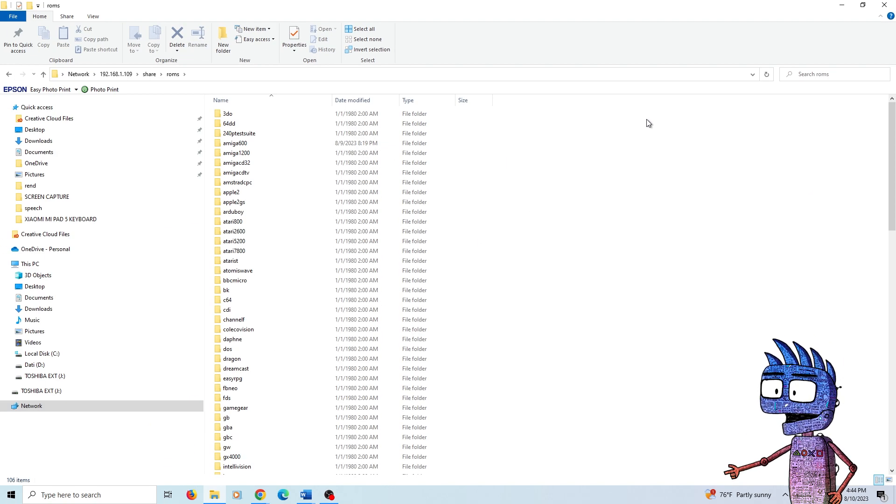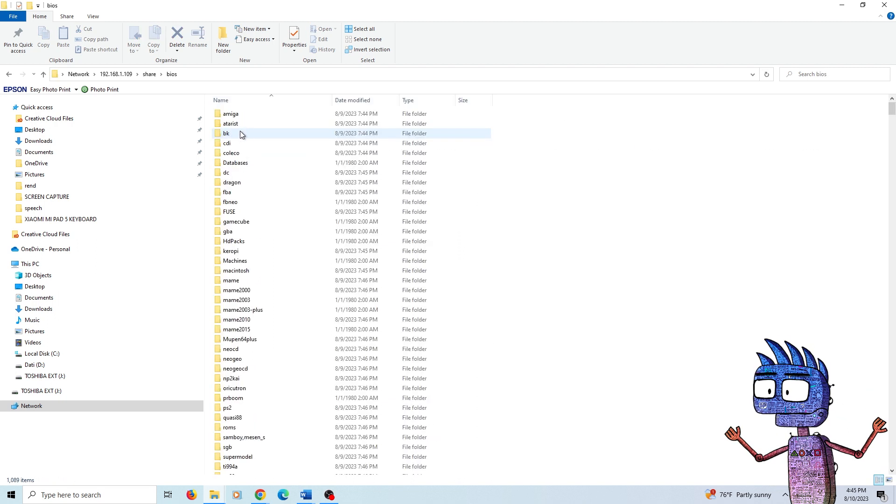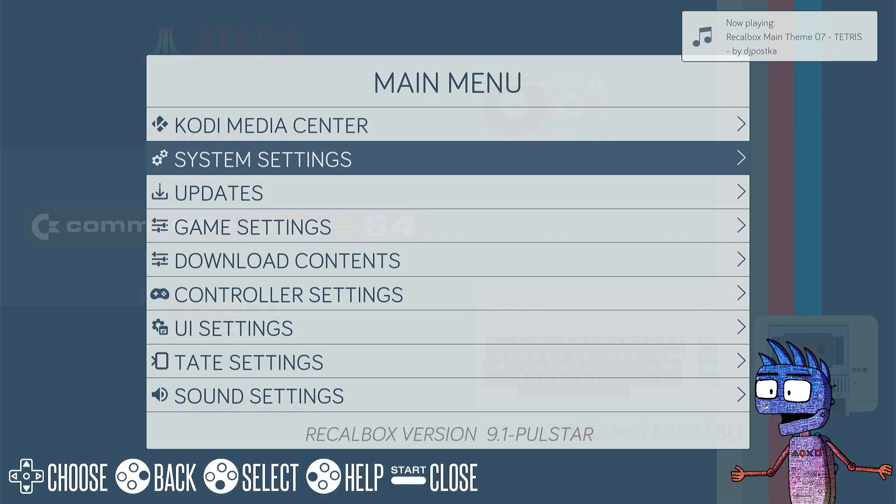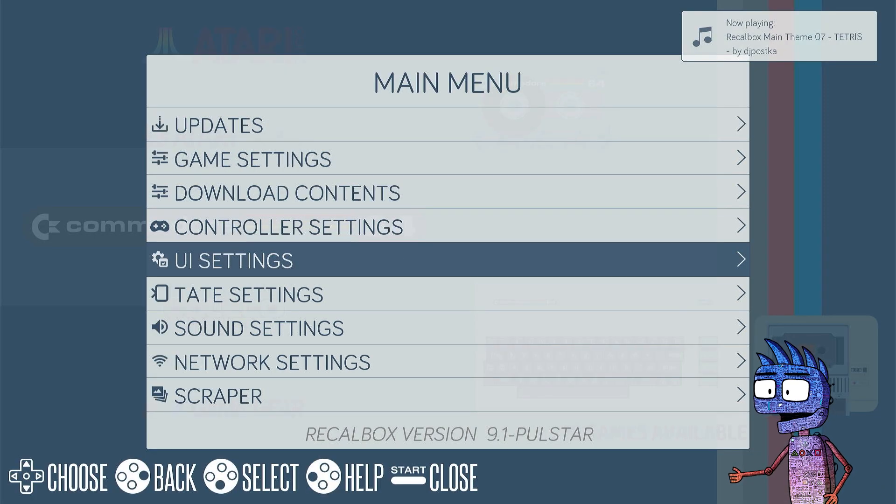Let's copy the ROMs in the right emulator folders, and let's copy our new BIOS to the BIOS folder. At the end of the process, the system needs to be updated, so from UI Settings, let's click on Update Game Lists.